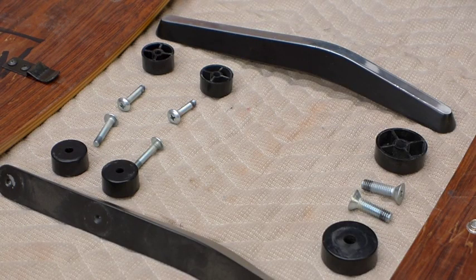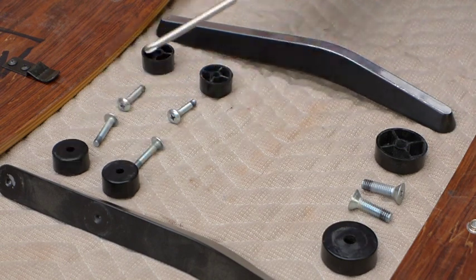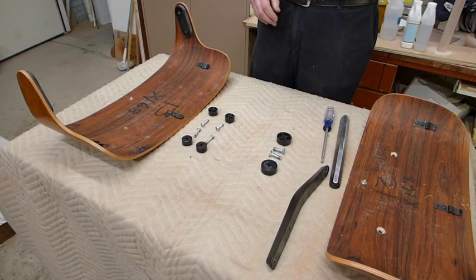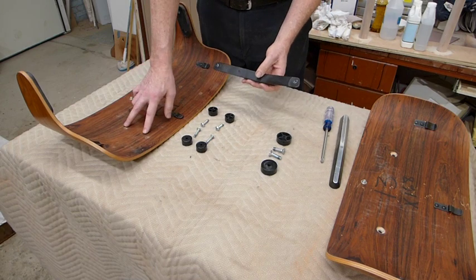Here we have the parts that we're going to use to put our back assembly together. We have the top of the back. These bars here connect the upper and lower back pieces together. We've got large spacers and large screws that attach the top of the back, four smaller spacers and four smaller screws that attach the bottom of the back. The first thing we're going to do in assembling the back of the Eames Lounge is take one of these uprights and attach it to the lower shell.